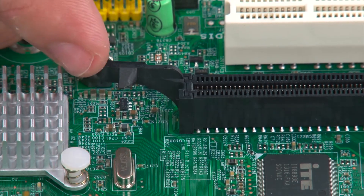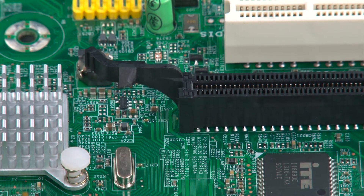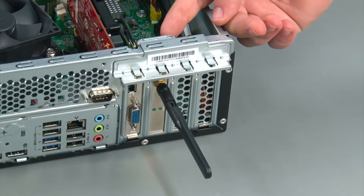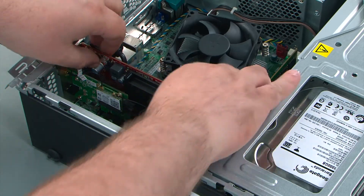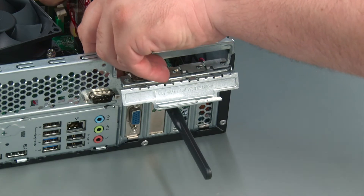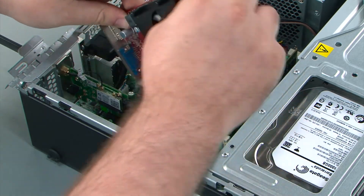PCI Express card slots come with a clip that needs to be pulled back in order to release the card. Because it is difficult to see this clip with the card installed, I've removed the card in order to show you. To remove the PCI Express card, we just lift up on this retaining latch until it opens and then reach in and press inward on the retaining clip and pull the card out of the socket and then out of the system.